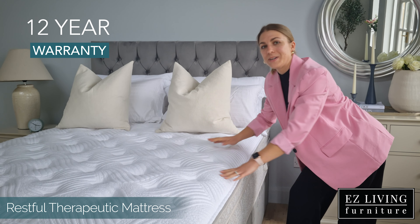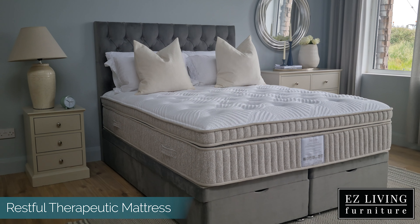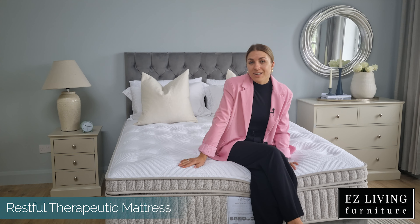This mattress also comes with a 12-year warranty. It also features anti-stress and anti-static technology, which is designed to reduce stress levels and provide a great night's sleep.